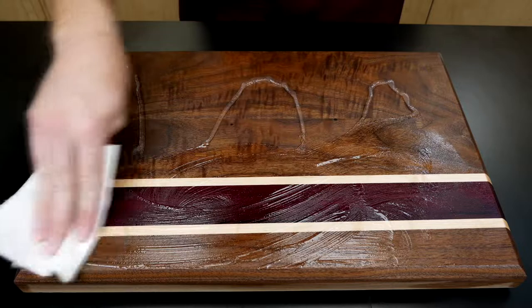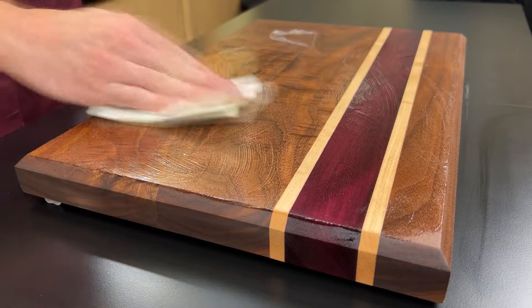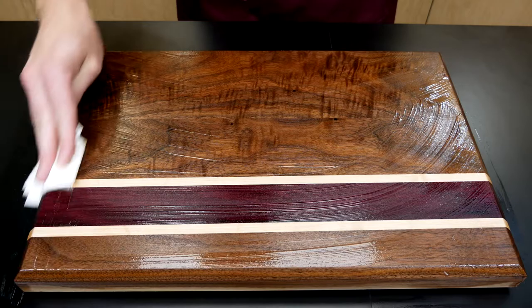Butcher block conditioner is a combination of food grade mineral oil, beeswax, and carnauba wax. It's ideal for conditioning and maintaining all wooden butcher blocks, cutting boards, wooden bowls, and utensils.